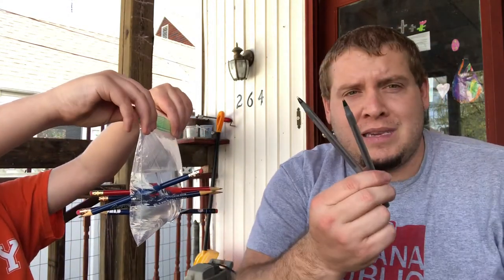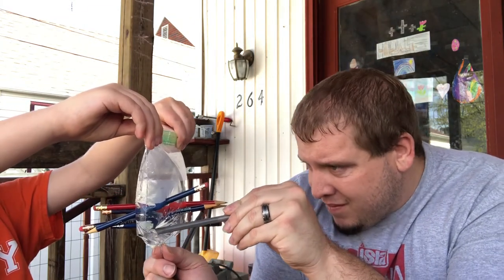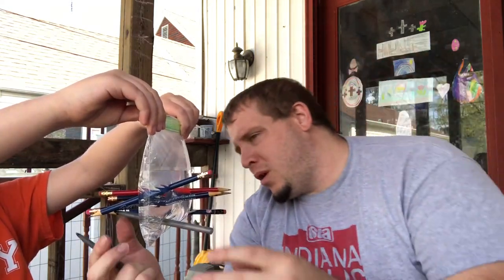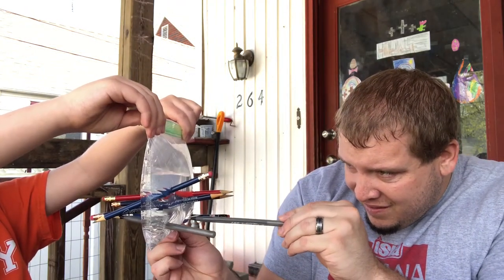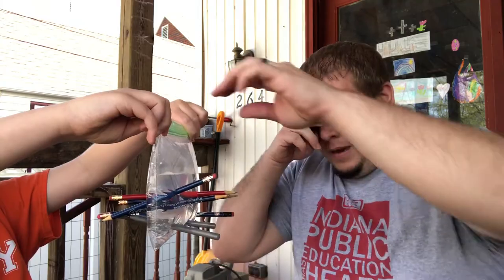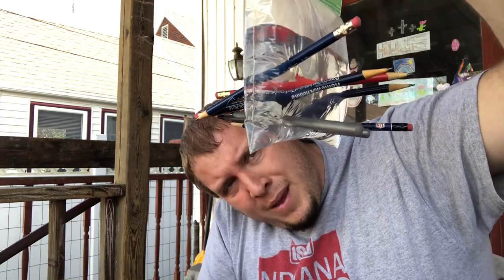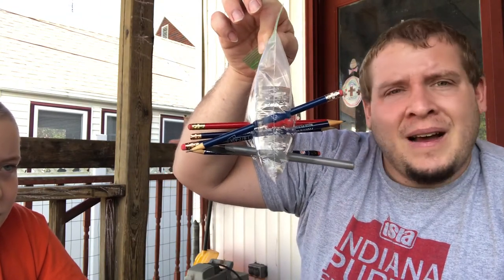I ran out of pencils but I do have two pens — let's give it a shot. Seems to work fine, it's all the way through. Take another one here — it's all the way through. I'm running out of stuff to put through this bag. It's dripping a little bit — yeah, from the pen. So I wonder if there's a difference between a pencil and a pen, or maybe the bag is just getting too weak.